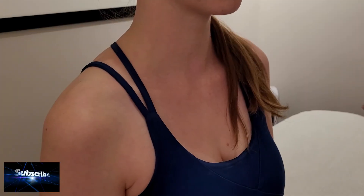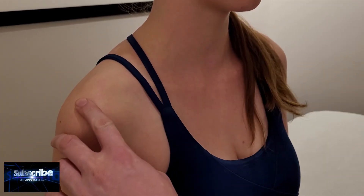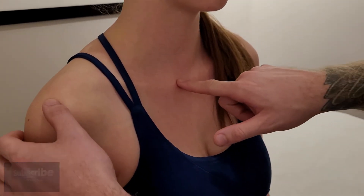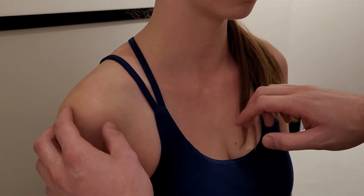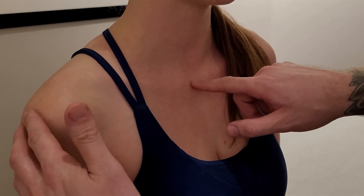Now we're going to palpate the clavicle in a seated position, in case your client is seated in front of you instead of supine. We'll go from end to end, finding both joints and doing a quick palpation assessment to see how the joints are feeling. The top of the sternum — the manubrium — is our starting point, with the jugular notch.